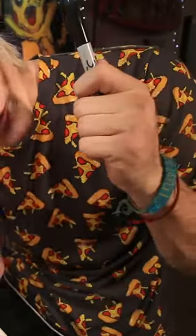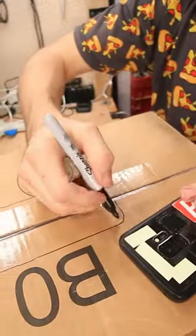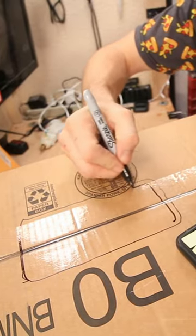Now we have to trace my phone. Like that. Maybe I should cut it a little bit smaller so that just the screen pops in.